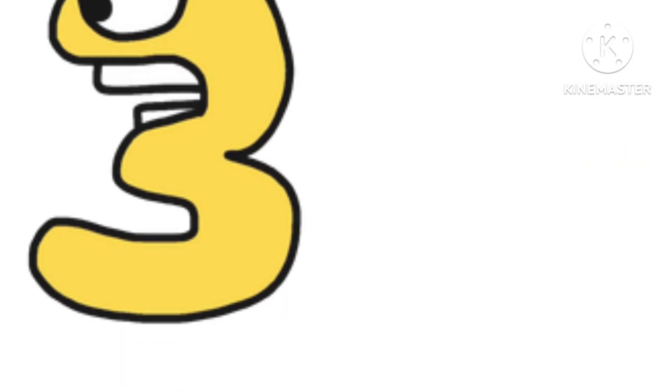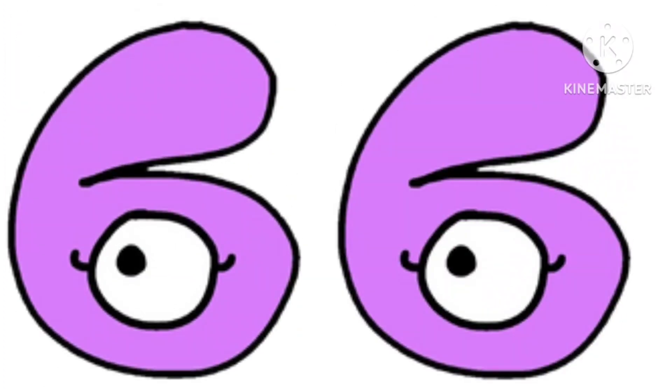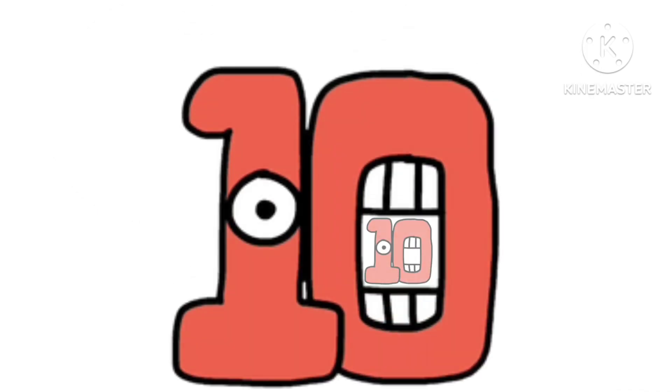A 1 by 1, a 2 by 2, a 3 by 3, and a 4 by 4, a 5 by 5, a 6 by 6, a 7 by 7, and an 8 by 8, a 9 by 9, a 10 by 10.